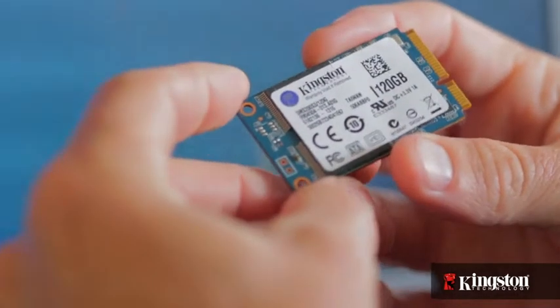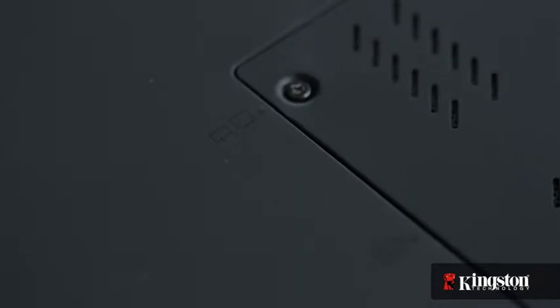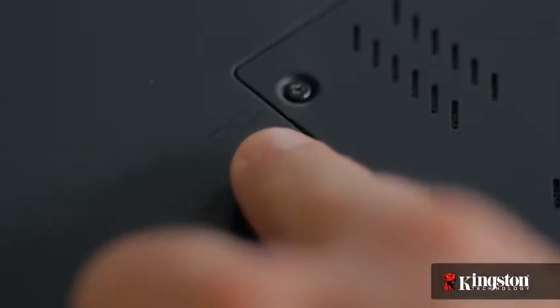And if your system has an open mSATA slot — and many newer notebook PCs do — adding the MS200 is quick and easy to do. Here's how it's done. But before you begin, verify that your computer supports and has an available mSATA slot. You might need to check with your computer manufacturer's website first.